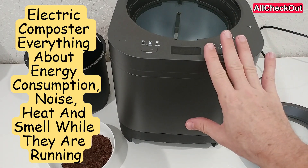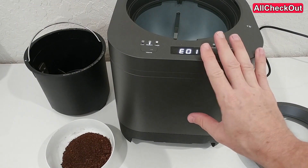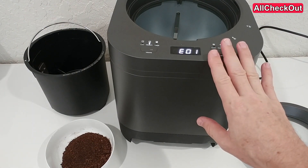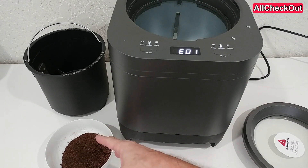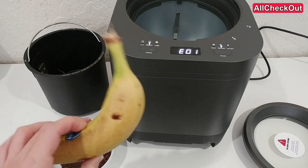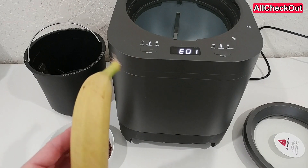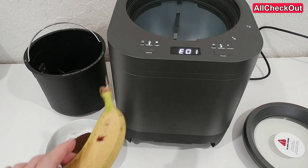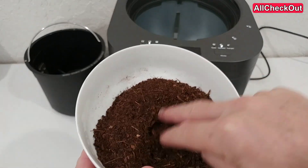I've already made a full review about this electric high-speed composter, so I'm not talking about the result — the thing which it has been producing in just 20 hours. That's here, and for me it definitely looks pretty good, especially when we think about that part of it was a banana skin, which as we know is one of the really super tough things.